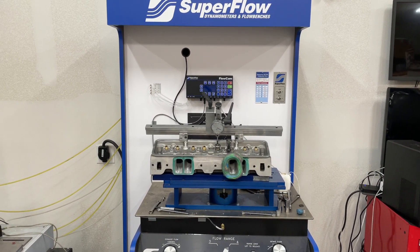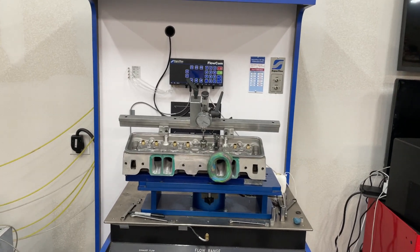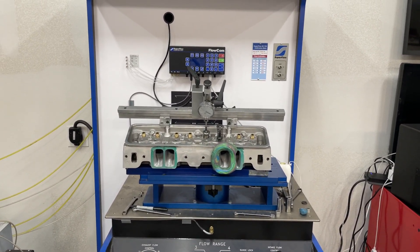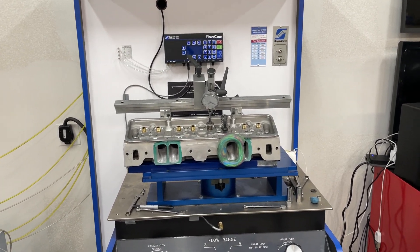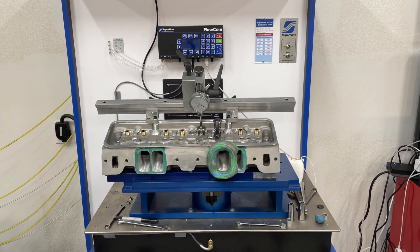Hey guys, this is Eric Wagner with Wagner Racing. A little update — you might remember a few videos ago I did an AFR 210 stock flow test and messed with the rocker stud to see how far it affected flow. Well, that was actually for a customer who wanted to port it, so now I have the results after porting.